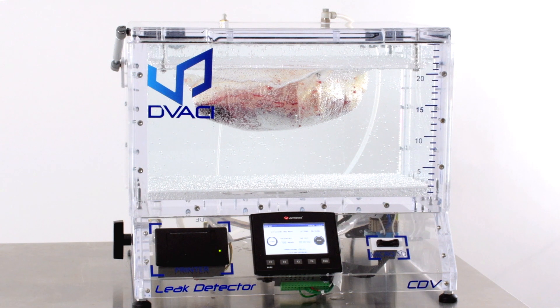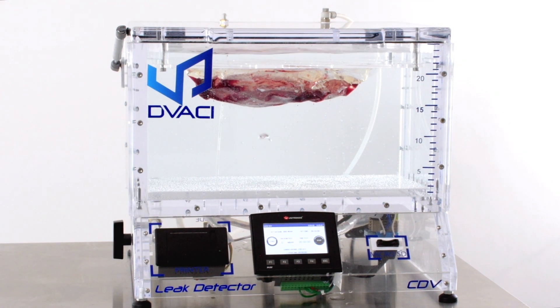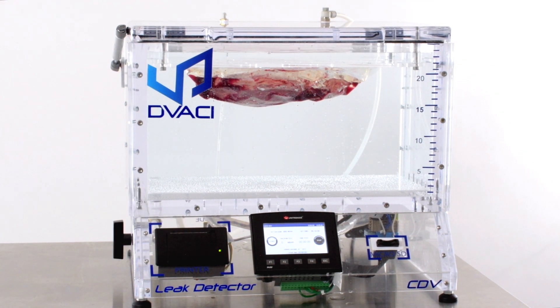As we apply vacuum, the package starts to swell up because of the difference in pressure outside. In this case, there has been no leak from this package, so it passed.